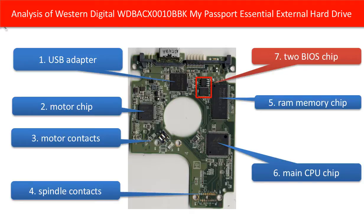Five, RAM memory chip. This chip is used for the main chip to run programs. Six, main CPU chip. This is the main chip on the hard drive, something like the CPU chip inside the computer.